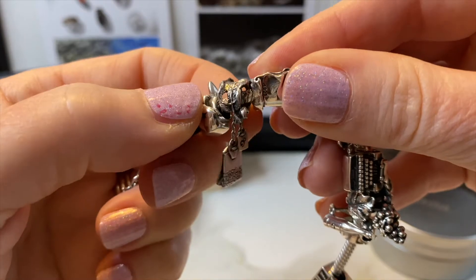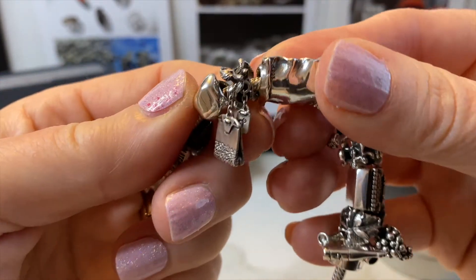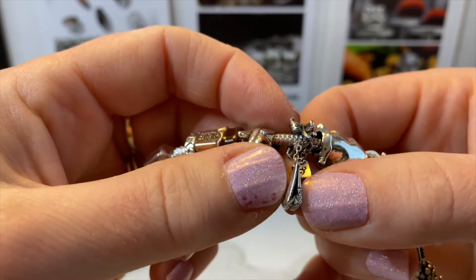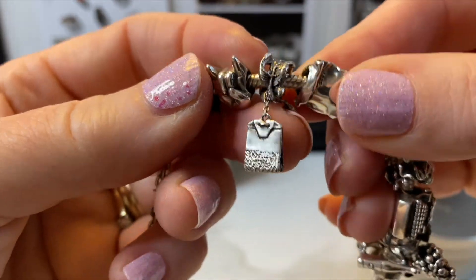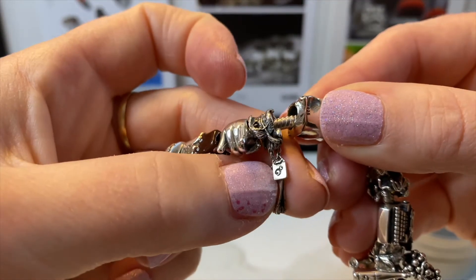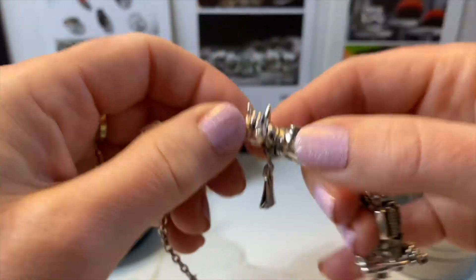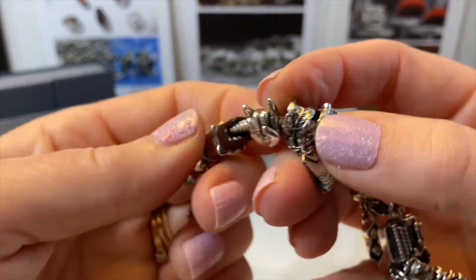The next one is my first ever OM bead and it's the Tea Bag. I had to get this one because I have British heritage and tea is very important to me and a big part of my life. The bead has so much detail — it looks so real, they captured an actual tea bag so perfectly — with a beautiful tea leaf bail and the little OM bead tag. It's so cute, just like a little Twinings packet.